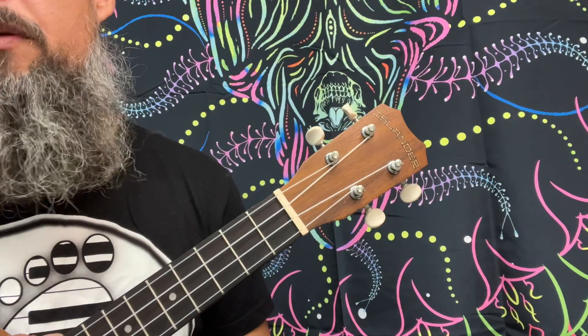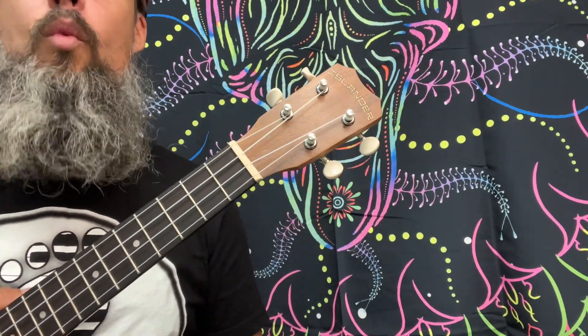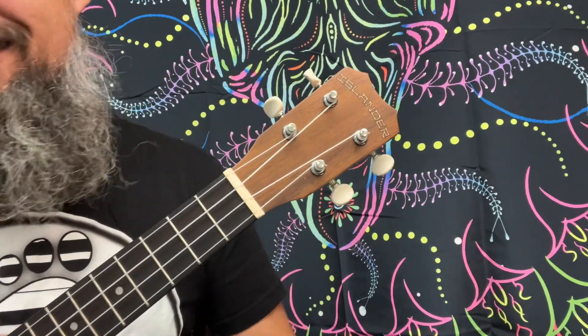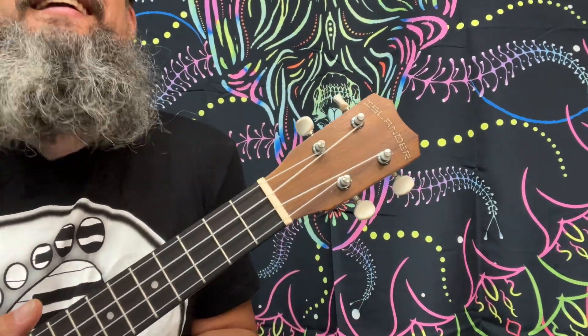When we start this, we're going to be playing downstrokes because we're counting 1 and 2 and 3 and 4 and. We're going to have 8 of these in the first measure — that signifies 4/4.